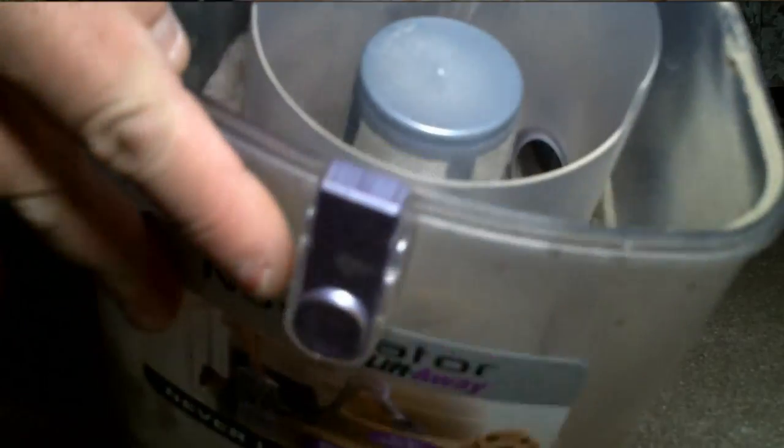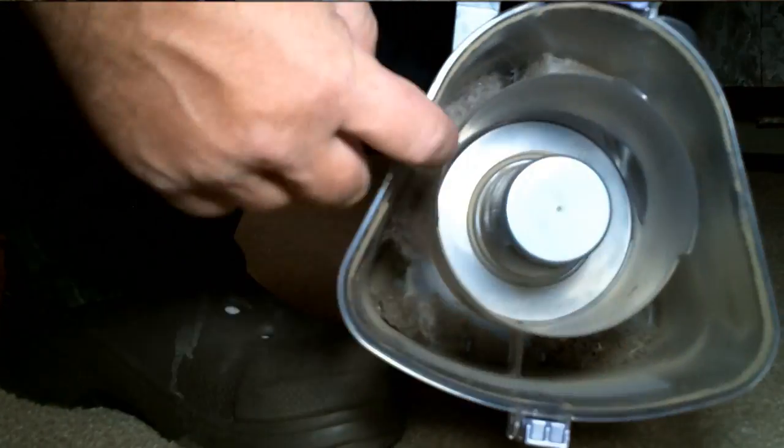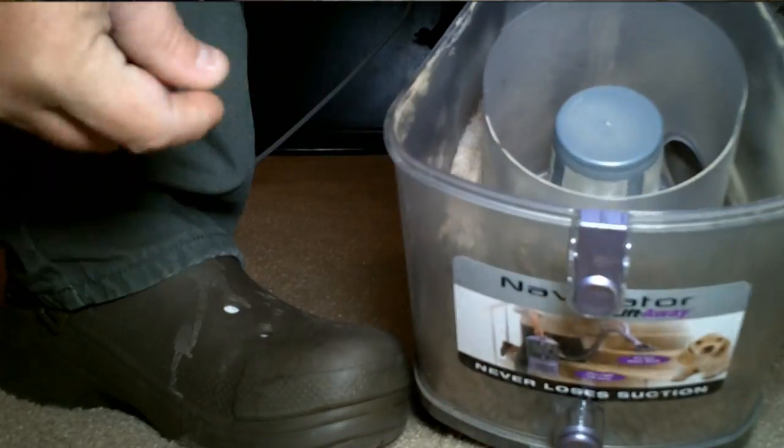There's a tab that goes from here to the inside cylinder, and then there's one way up front on the side of it. You've got to get your fingers in to get your debris out of there.